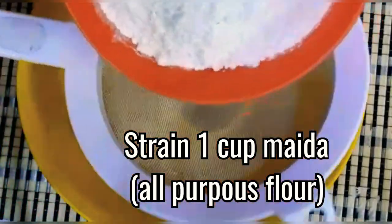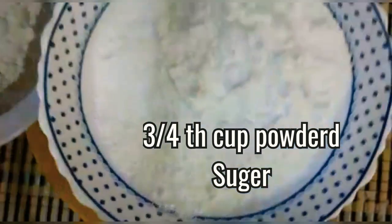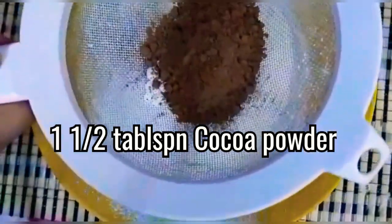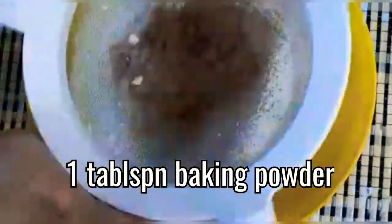Sieve 1 cup of maida or all-purpose flour, 3/4 cup of powdered sugar — strain well. Then add 1 and a half tablespoon of cocoa powder and 1 tablespoon of baking powder, and strain it.